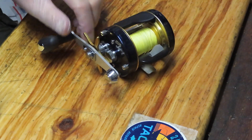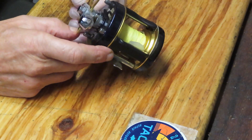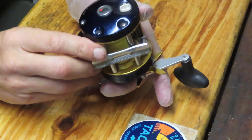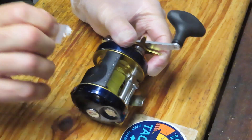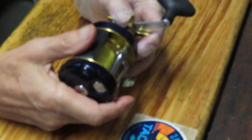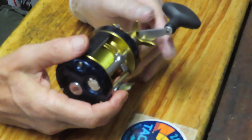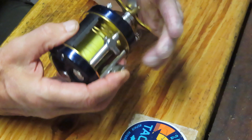Hi, this is Dennis with Second Chance Tackle. Today I'm going to work on an Abu 6601 C4 Ambassador. This reel was made in Sweden. We're going to do a 'why do reels fail' video on this one because quite honestly these don't fail much, and this one was sent in. It came in from Steve, and boy, it's got all indications that nothing is working on this.